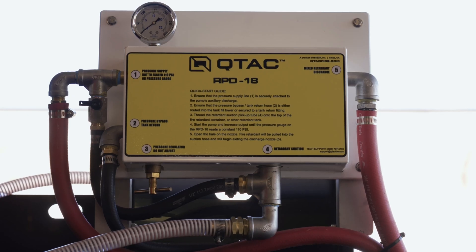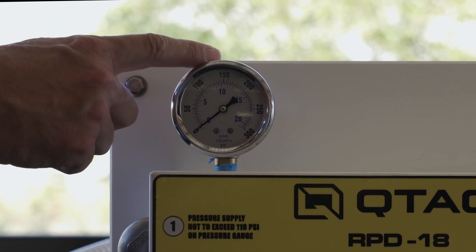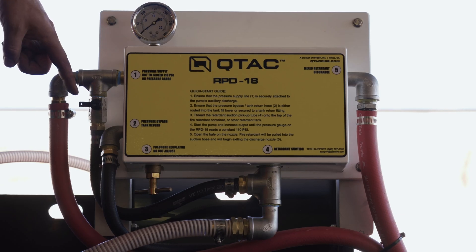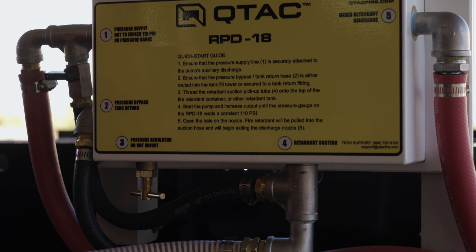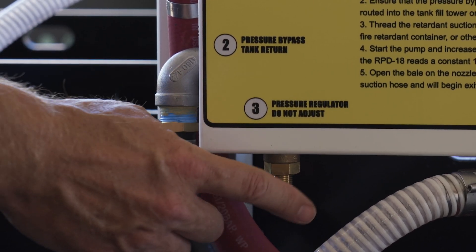The QTAC RPD18 is a device designed to proportion Foscheck LC95FX to 18%, or within the acceptable range. On the top of the RPD18, you'll find a pressure gauge. Below that is the water pressure supply line. There's a pressure bypass valve that returns water to the tank. On the bottom is a pressure regulator, which should not be adjusted.